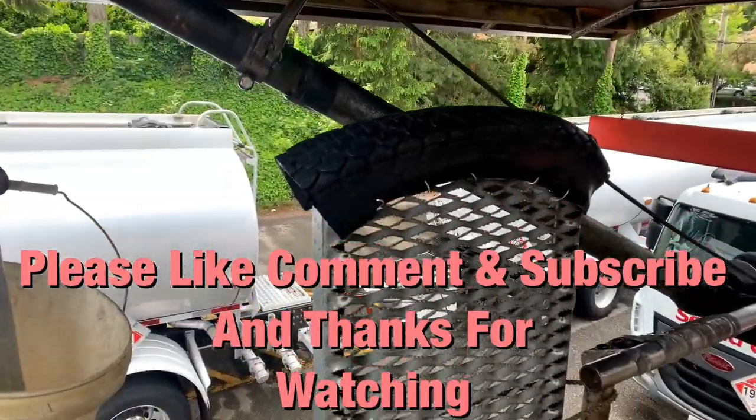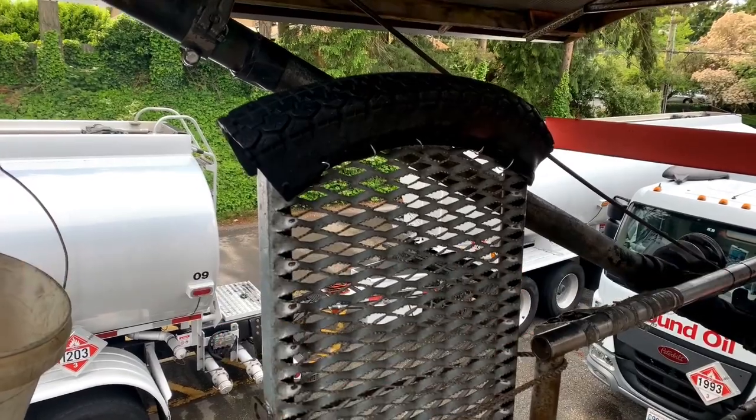Well, that's about it guys. I really appreciate you watching. I hope you liked the video, and until next time, everybody be safe.